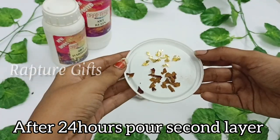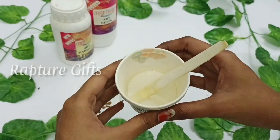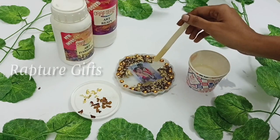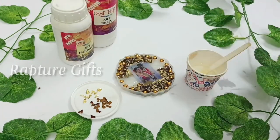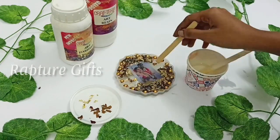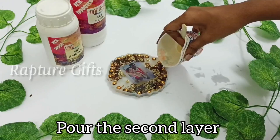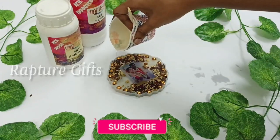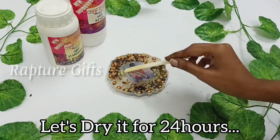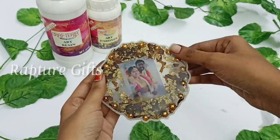Let's dry our first layer for 24 hours. After 24 hours, let's start our second layer. Actually, I decided to make a small change — I am going to add the flowers and gold flakes in the center also. After that, I am going to pour the second layer. Let's dry our second layer for 24 hours. It's demolding time! After 24 hours, let's demold our frame.